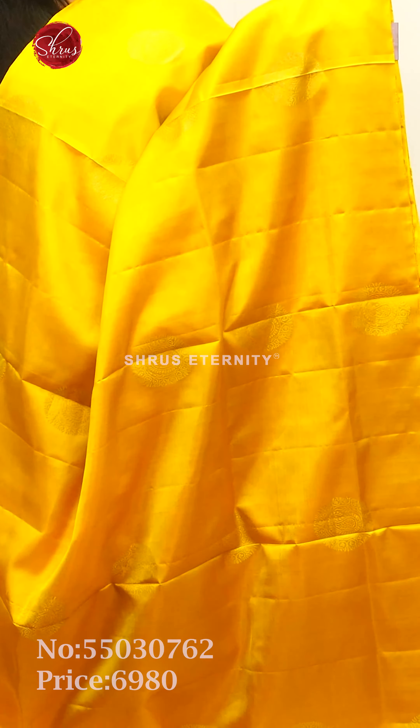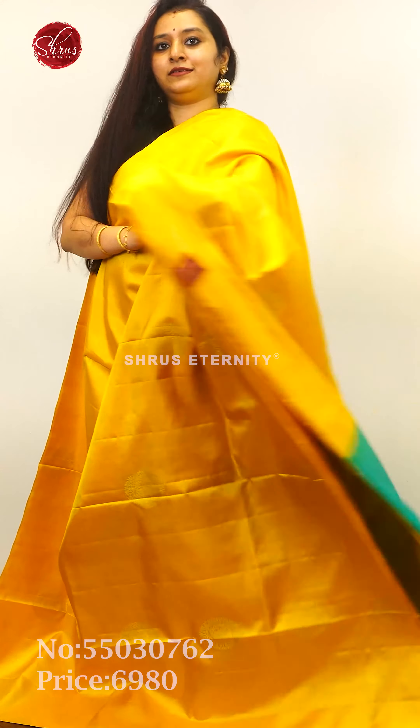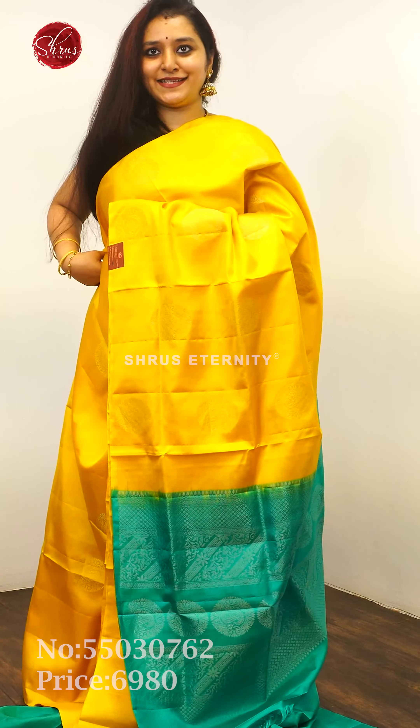Next we have a golden yellow with green — a borderless saree with round zari woven butas in silver zari with manga butas in it. A beautiful green zari pallu with silver butas and a plain green color blouse, priced at 6,980.